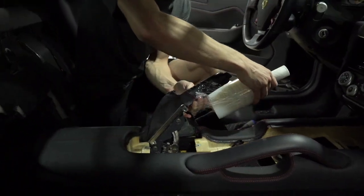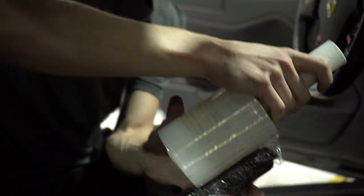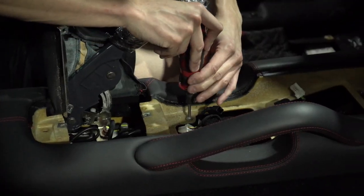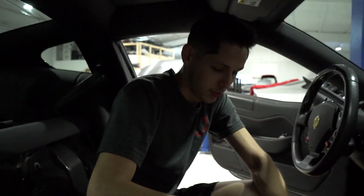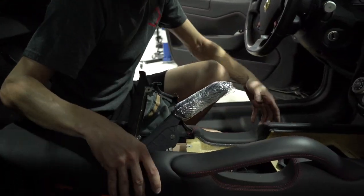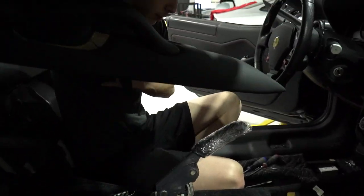Now we've got to protect this guy — yeah, we wrap it. Safety first, always. You don't want anything to get on it or scratch it. There's always one more bolt — there's literally always more. The reason I wrap it is because you could scratch it; you don't want to scratch it. Gotta protect it.